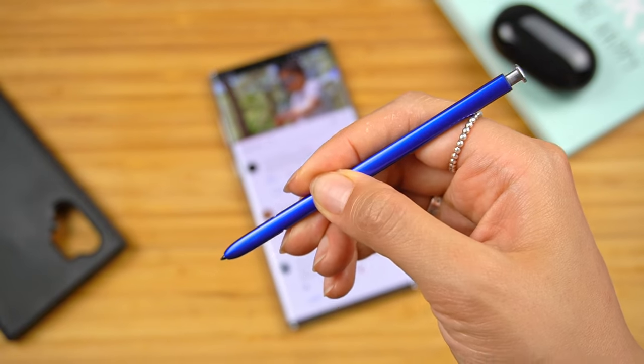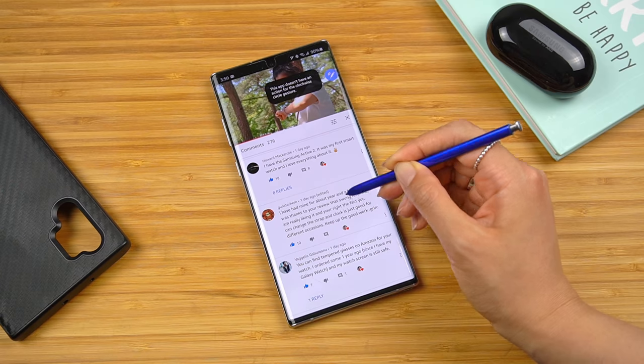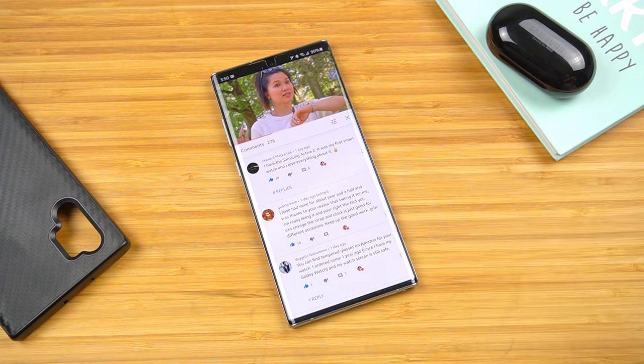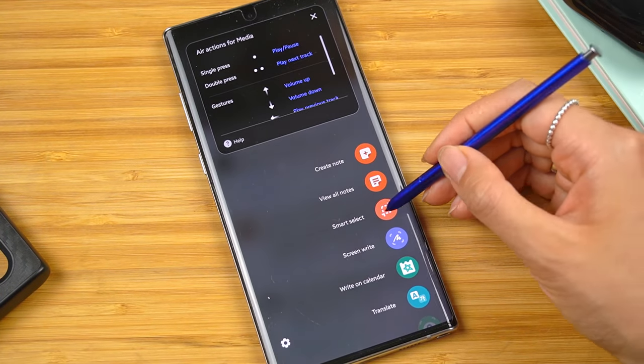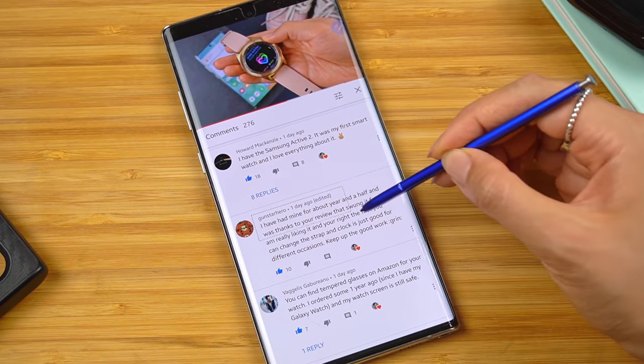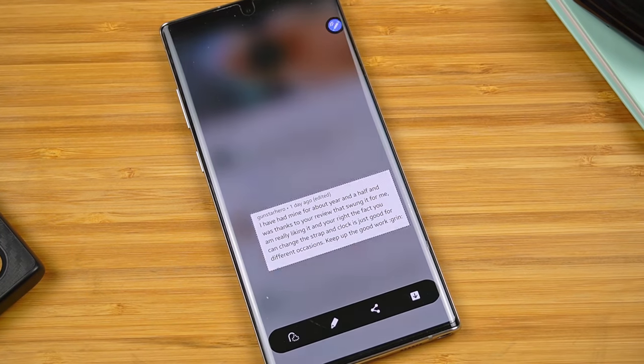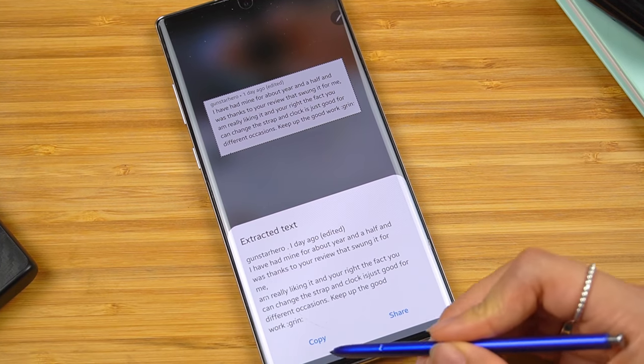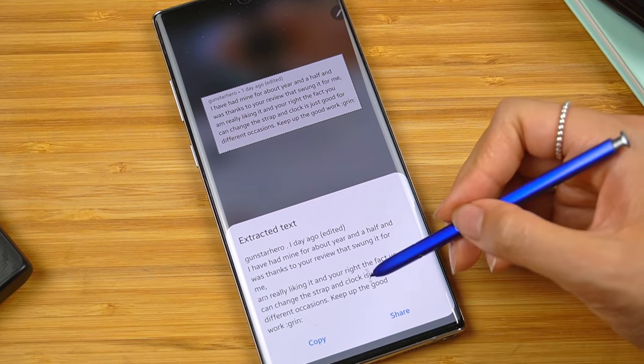Sometimes even that fails though. Take comments on a YouTube video — even with the S Pen, you can't select the text. In these scenarios, I'll swap over to Smart Select, draw a box around the text I need, hit extract text, and bam! It pulls out the text for me, ready to copy or share. The formatting might be a little wonky, but it's still faster than typing the whole thing out manually.